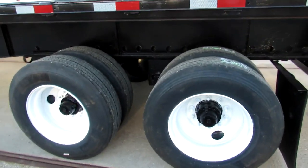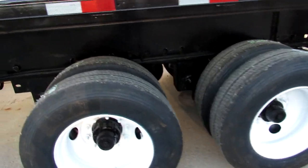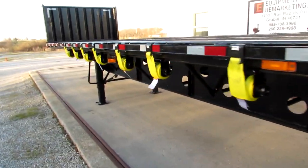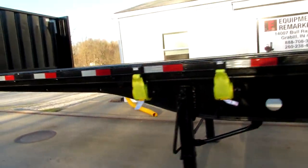Coming around to the driver's side, you can see refurbed steel rims, brand new rubber, brand new straps on this unit, and a steel headache rack. Everything's ready to go to work on this unit.